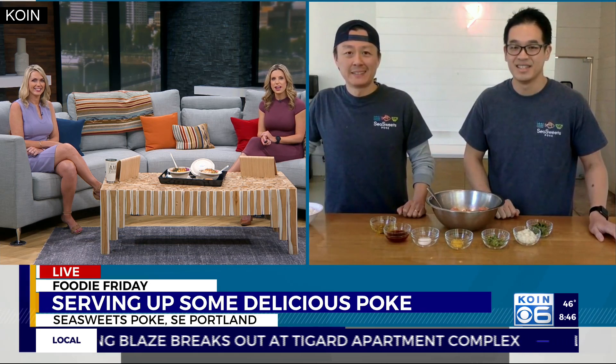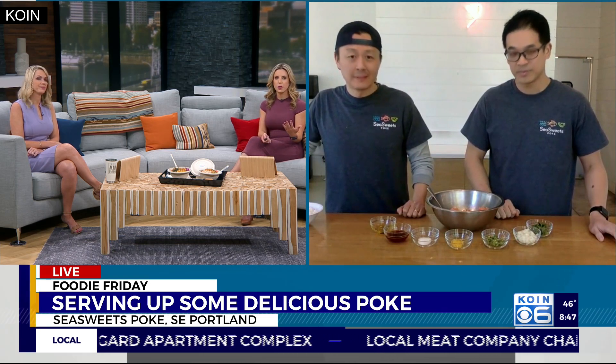Thanks so much for joining us. For anyone who's not familiar, walk us through — what is poke?